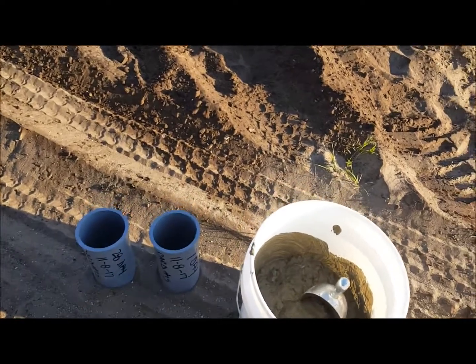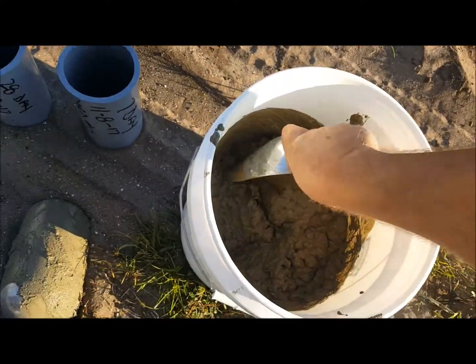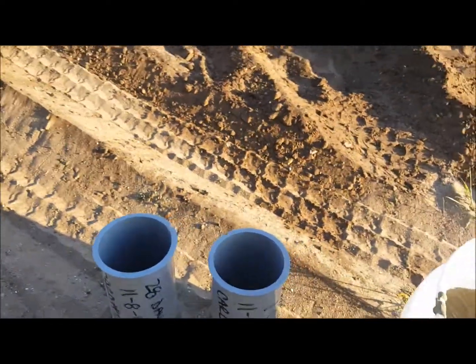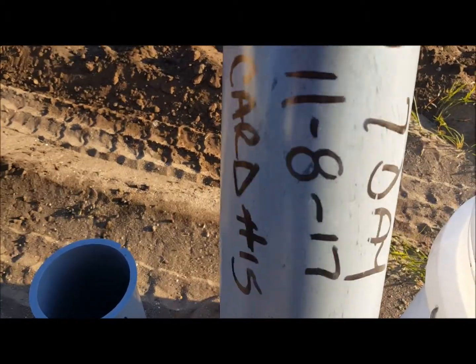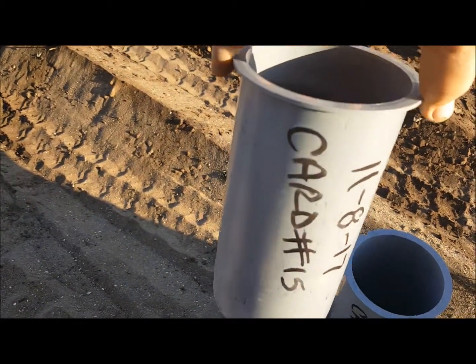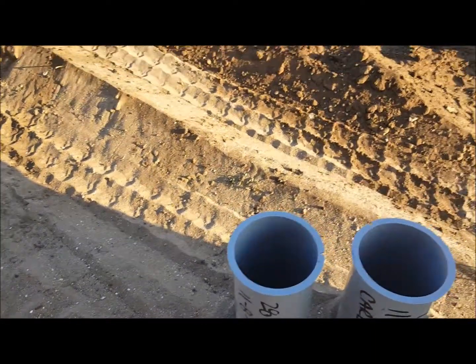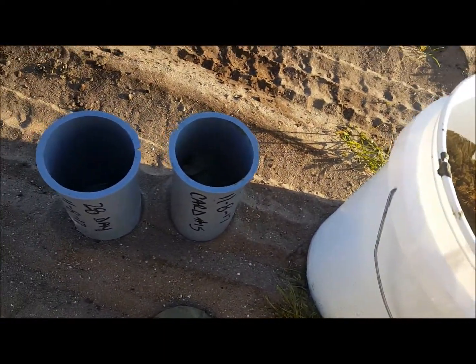We're going to do cylinder tests. I got my sample from the truck — you make sure you mix it up good. I wrote some information on the cylinders. I'm on a 7-day test; today's the 8th, card 15 — I'll show you what that means later. It's also a 28-day test, today's the 8th, card 15. What you do is fill your cylinders about halfway.